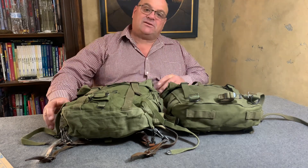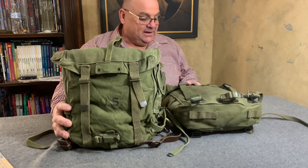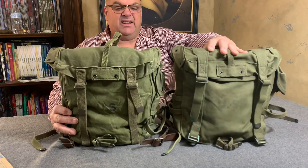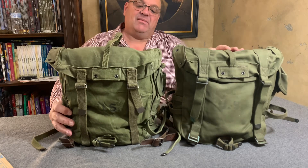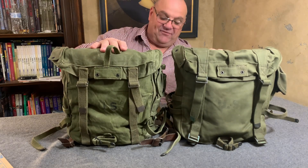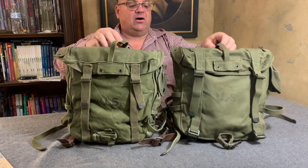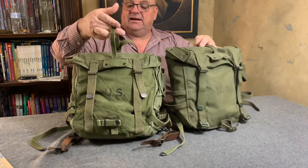Hello YouTube, welcome back to the Web Gear Review. Today I'd like to take a minute and show you the difference between the M1945 combat field pack and the M1944 combat field pack. First of all, they're basically almost identical.